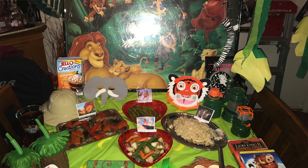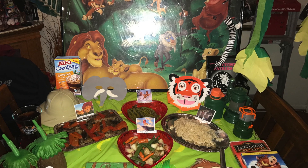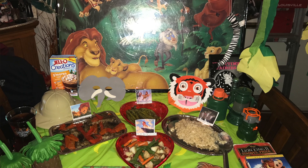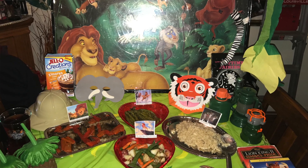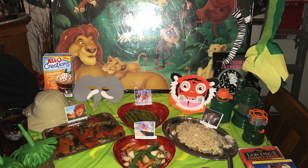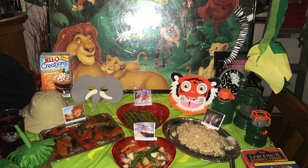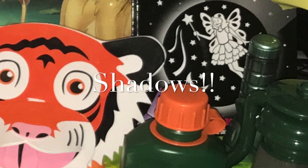Now as for the decorations, the tablecloth, utensils, plates, and napkins would all be $1 each, so that's $4. If you already had the cups saved from the last party, that's $0, but those two cups would be $2 if you had to add them. The camping set also came from the thrift store. There's actually a book on the table that we use to do flashlight designs on the wall — when you open the book the page is clear, and when you flash a flashlight through it, it shows up on the wall.